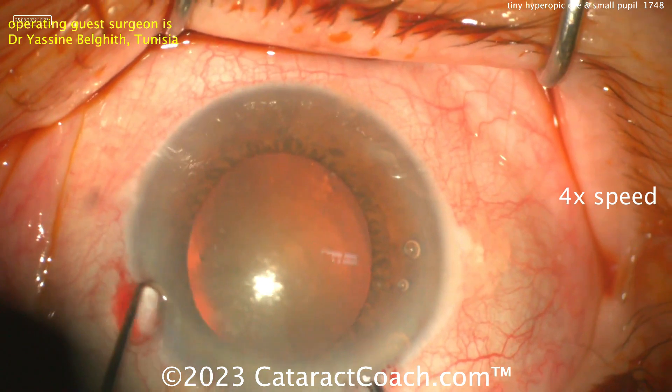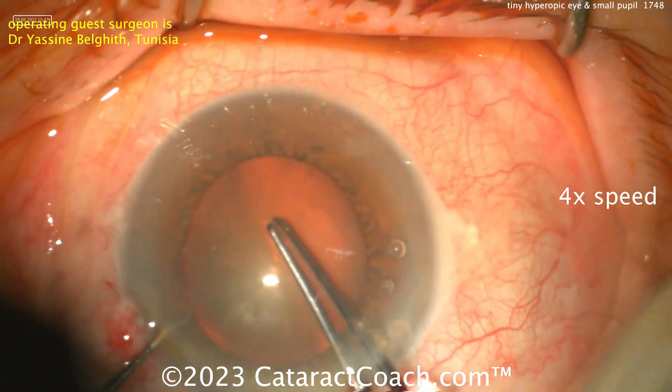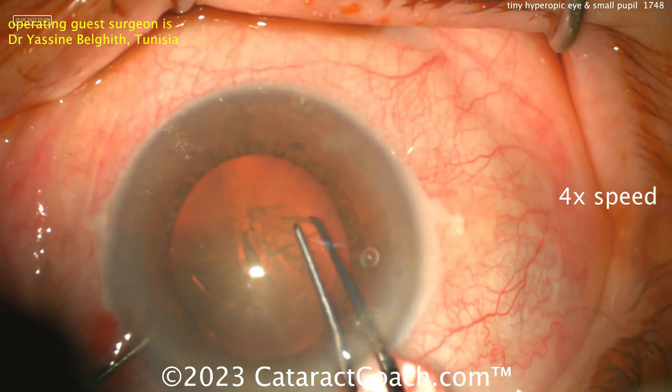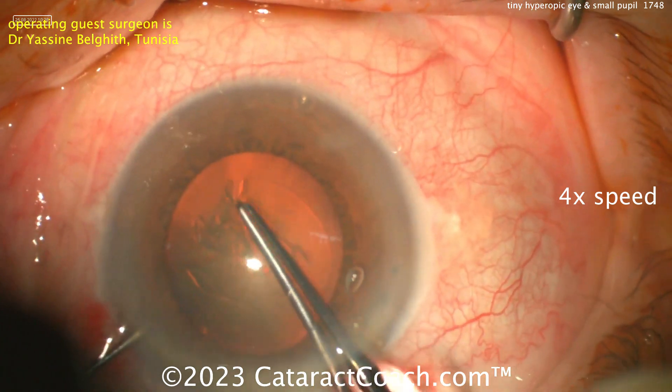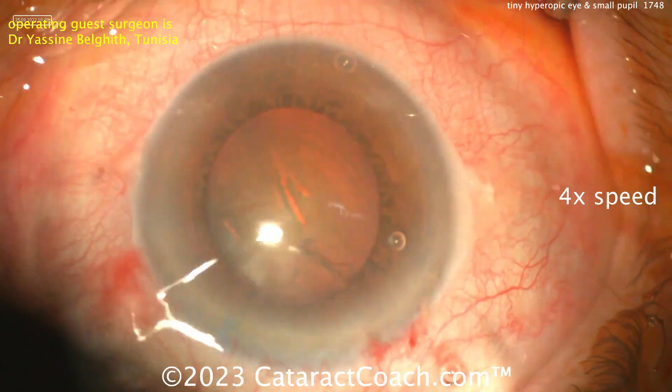This is a tough case because this pupil is going to come down and be a lot smaller. Now measuring out that capsulorhexis — don't make a tiny capsulorhexis, because remember this pupil is much smaller than you think. It looks big, but it's probably at best a five millimeter pupil. There's a good capsulorhexis, nicely intact.